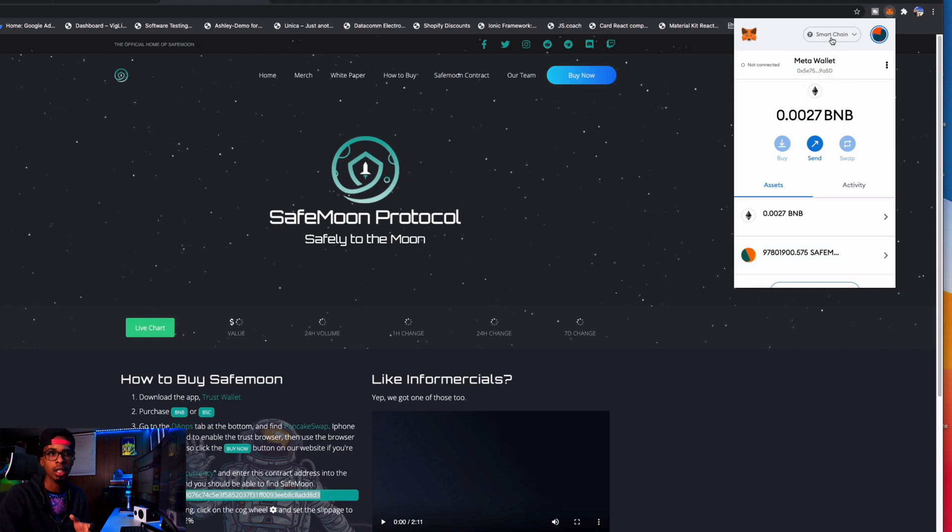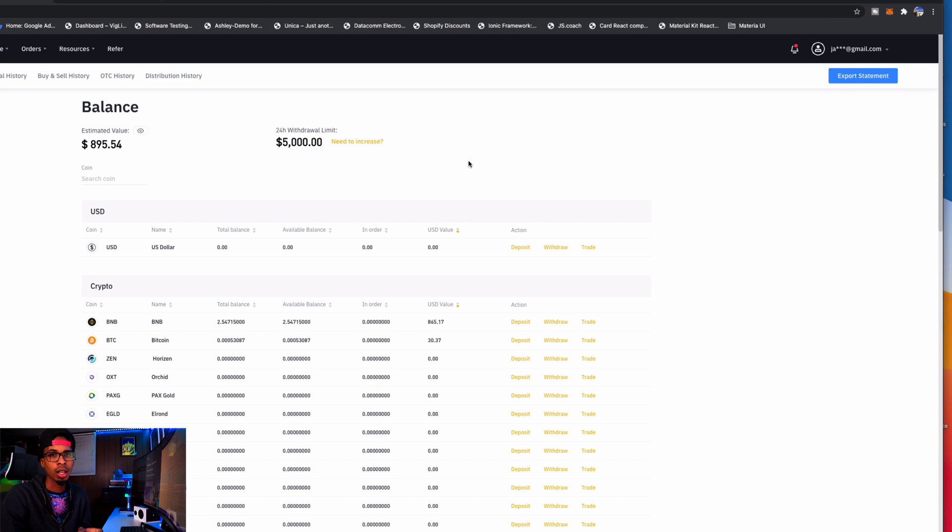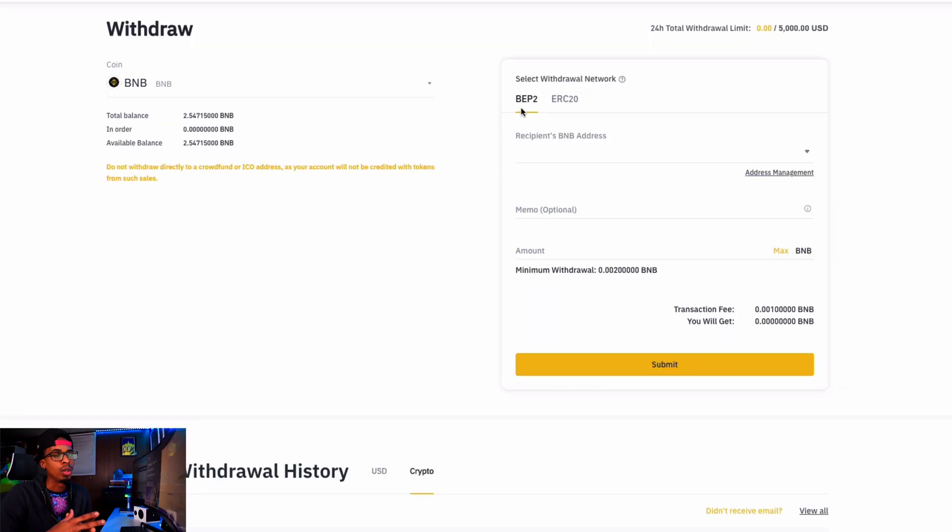Now that we've set up MetaMask on the smart chain and have our SafeMoon token ready to go, we'll go back into my Binance US account. I need to transfer some BNB into my Trust Wallet. When we go to withdraw, we don't get the option for BEP-20. The BEP-20 is the smart chain network — with that, we could have just copied our MetaMask address and pasted it in directly. But since we don't have BEP-20, I'll have to send the BNB to my Trust Wallet first, and once it's there I can convert it to BSC, the Binance Smart Chain.